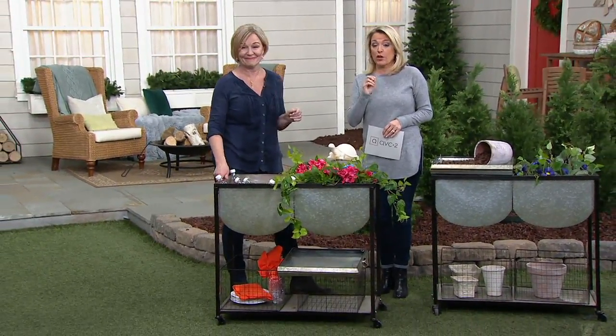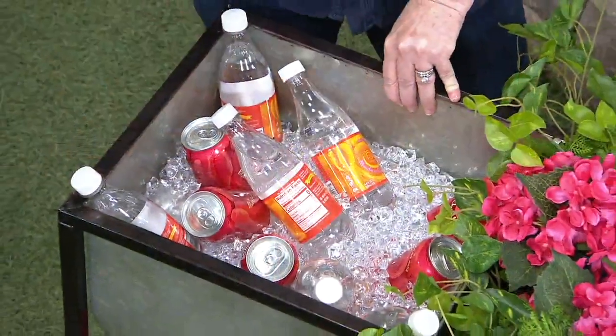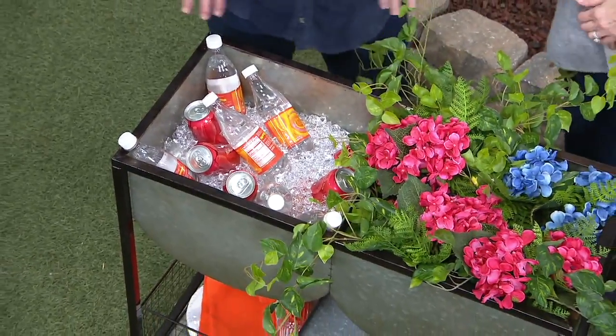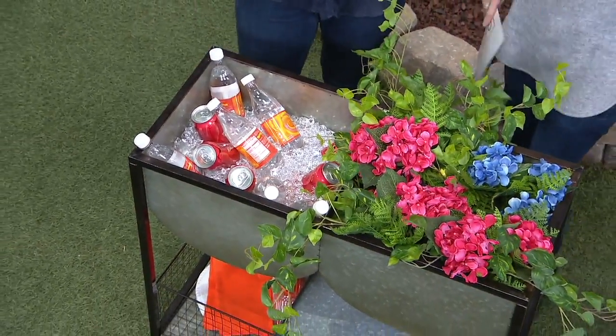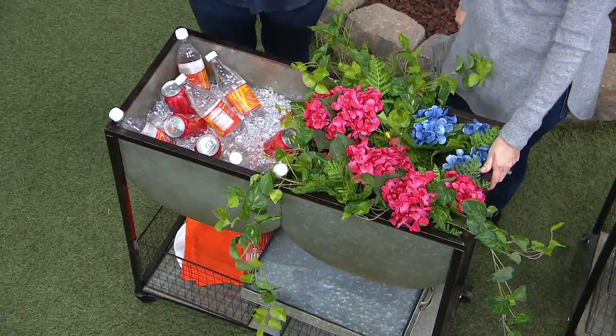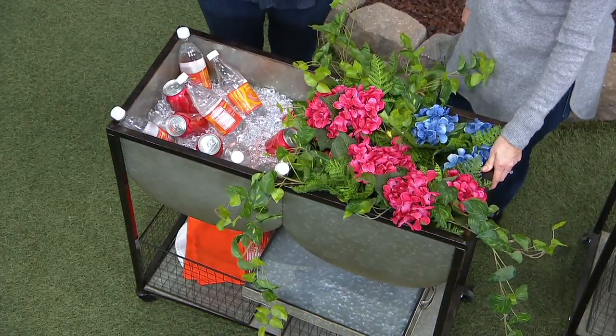We don't have a lot left to go around — we are down to our final 200. Assembly is not too difficult. I assembled it in about 15 minutes. I can't assemble anything, but my husband said, you got this, and I did. Quite easy, goes together beautifully. It's galvanized, so it's going to stay outside in any kind of weather.